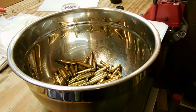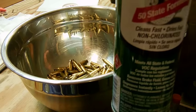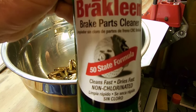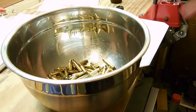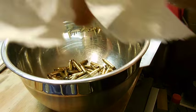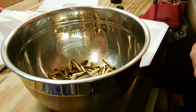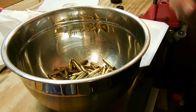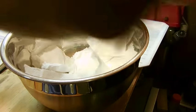Now we're going to clean up the brass and remove the lubricant from the cases. I'm going to use some brake cleaner — just a quick spray — then throw in some pieces of paper towel that I've ripped apart and start cleaning everything up. You're going to want to do this in a ventilated area or you're going to kill whatever brain cells you have.